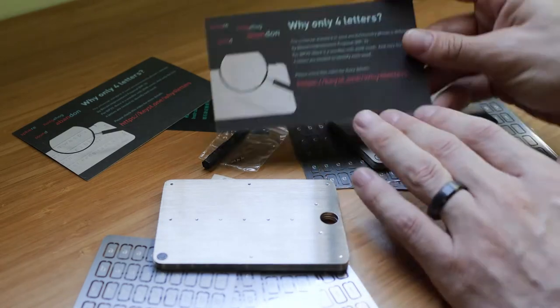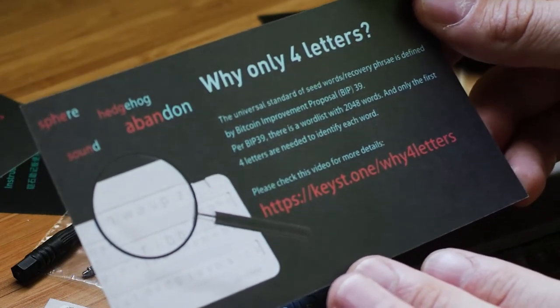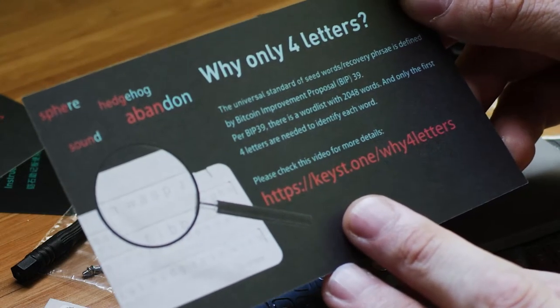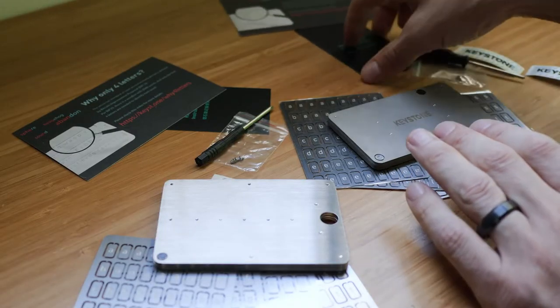They tell you, and they give you a website URL: why only four letters? Because the universal standard of seed word recovery phrases — the BIP-39 protocol — has a word list, and the first four letters are unique to each word. I thought that was really cool, a great way to explain to people.